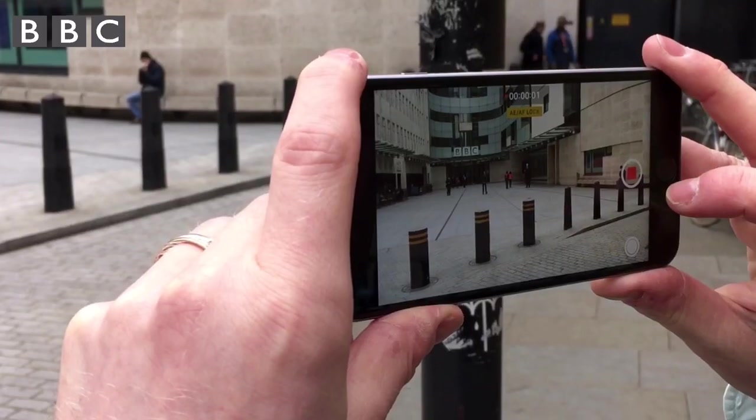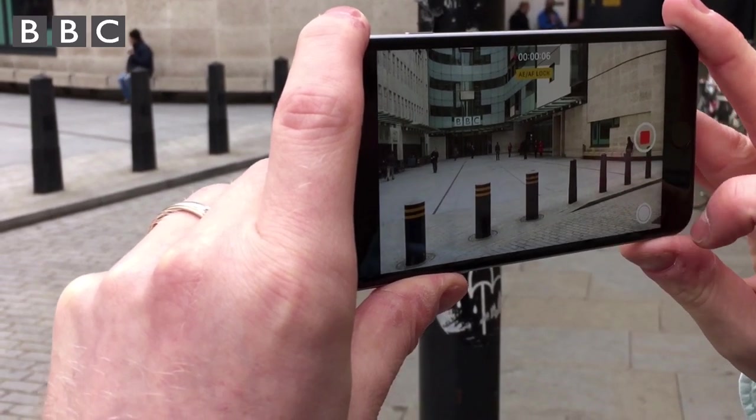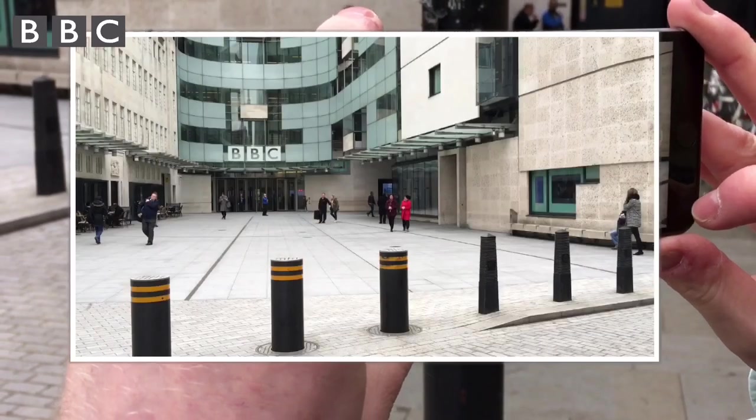On some phones, you can record video and take a photo at the same time. Tap the white circle in the bottom right-hand corner. If you ever need to record a piece to camera using the front-facing camera, make sure you look at the lens and not the screen to ensure you have the correct eye line.